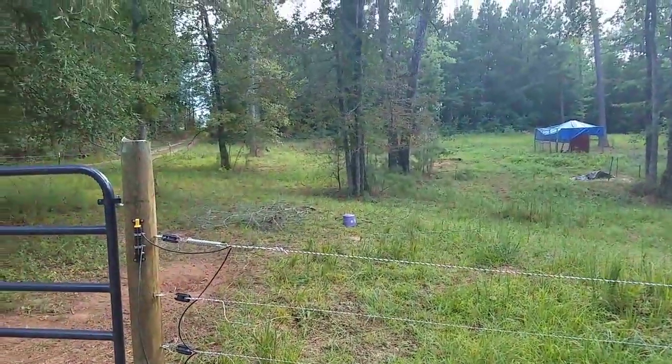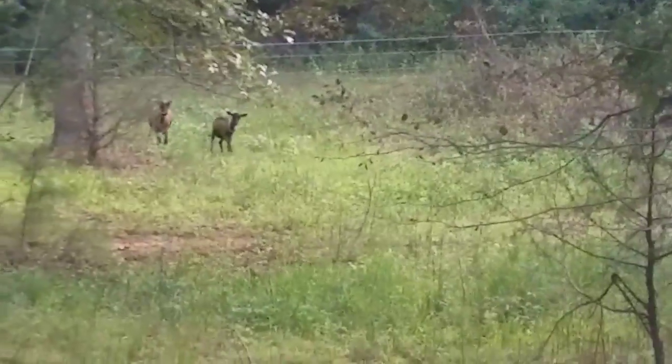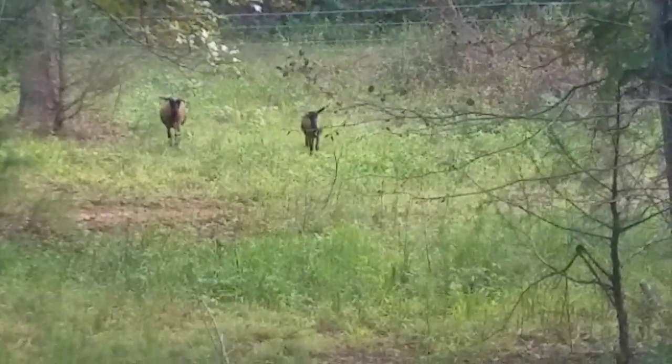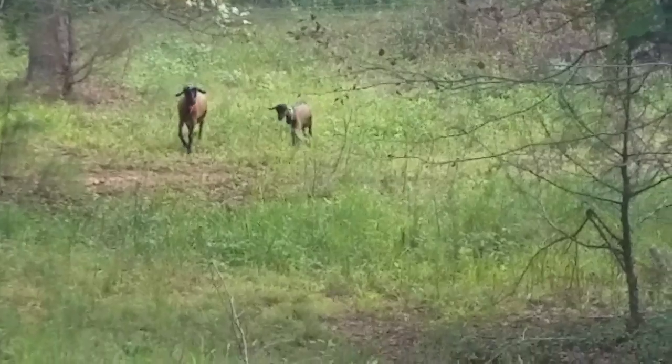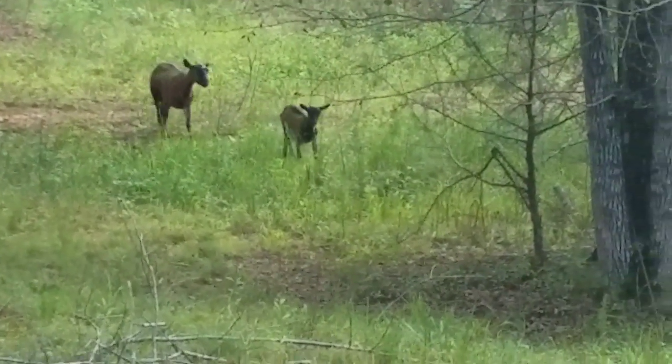And then, our goats — let's see if I can zoom in. Yes, I can. They're over there, and here they come. We have Oberhaslis. They are sweet as can be — the best lovey-dovey goats ever. And they love blackberries, which is what our problem was.